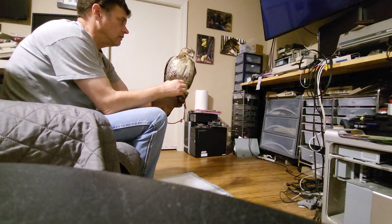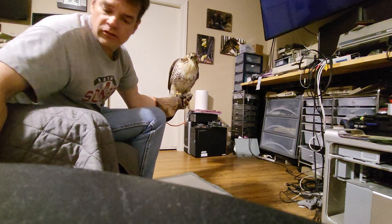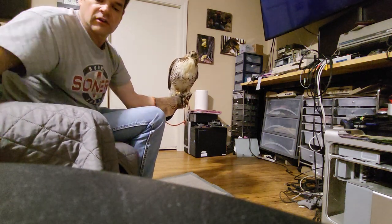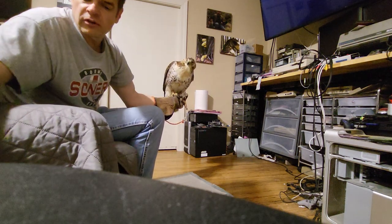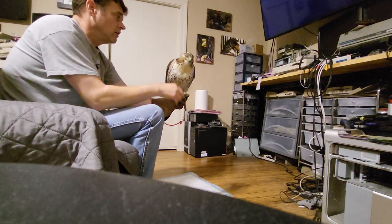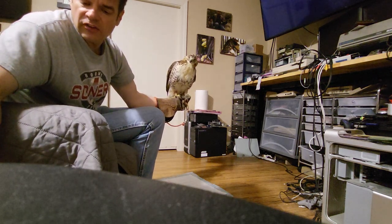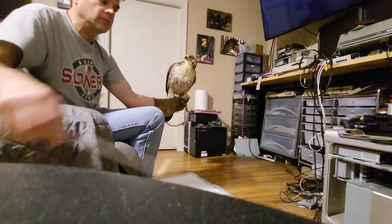He's really relaxing on the glove - it's quite amazing. He's super aggressive, which is a good thing. I think he's going to make a fantastic squirrel hawk. He's certainly scared, but he's tried to foot me several times, and I think that's a good sign of aggression. He's calming down and starting to trust me already a little bit.